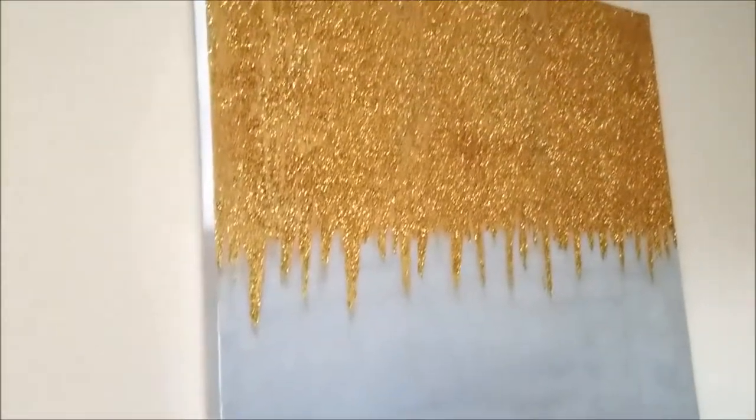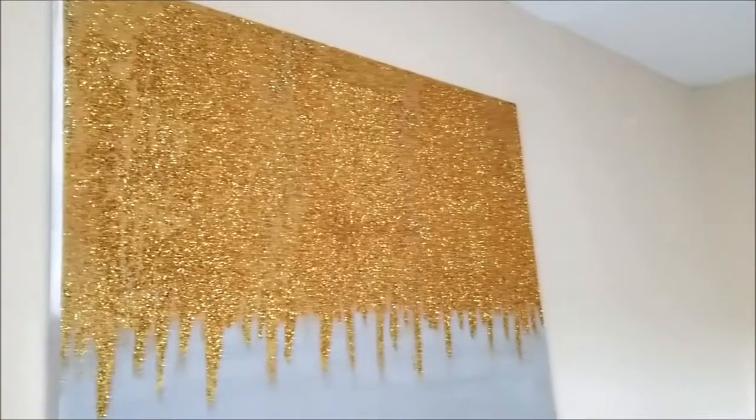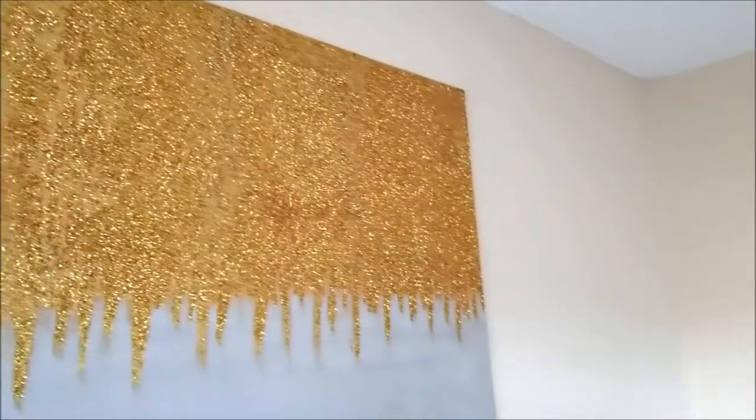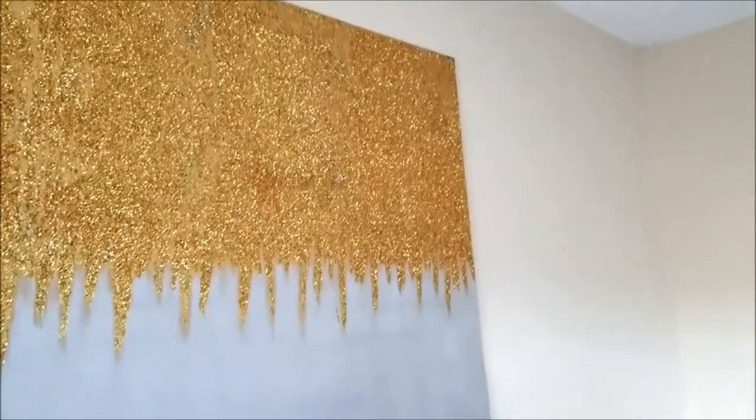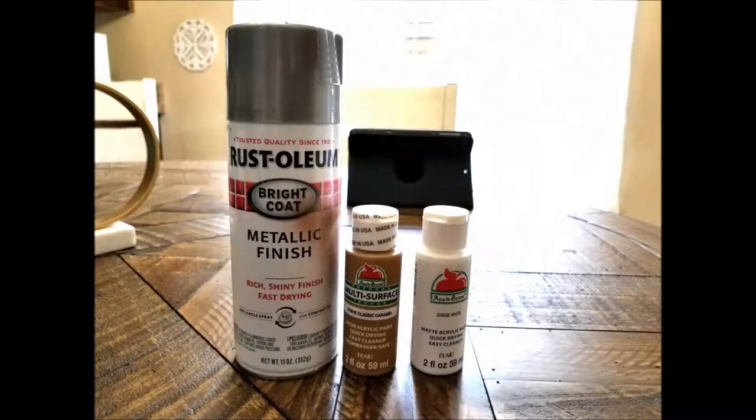Hi you guys and welcome back to my channel. So recently I decided to create a Z Gallery wall art dupe using a canvas I already had. If you'd like to see how I created this, keep watching.